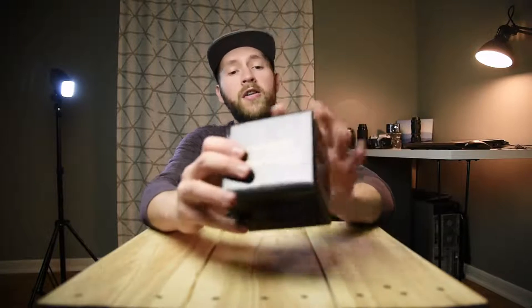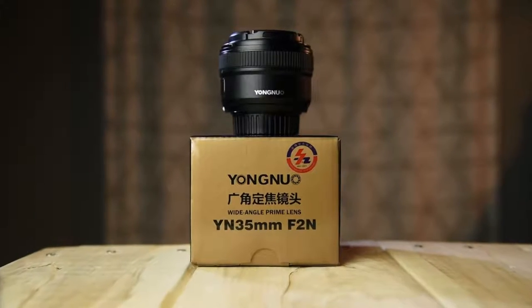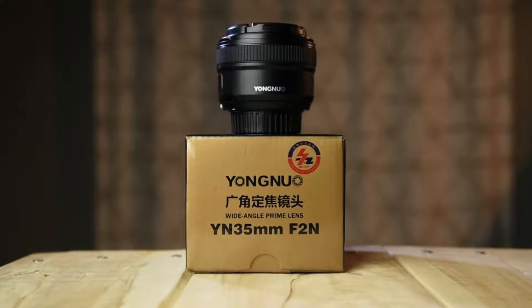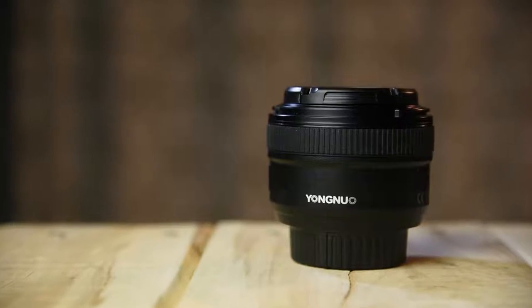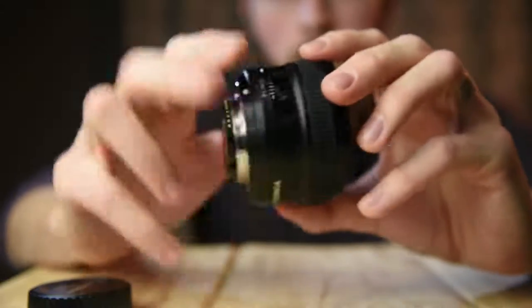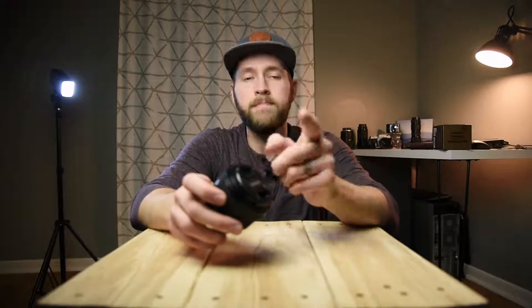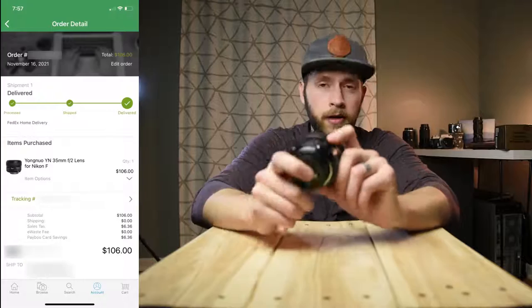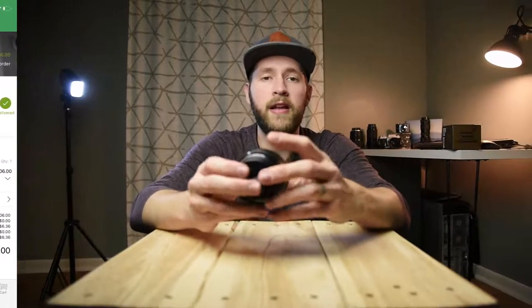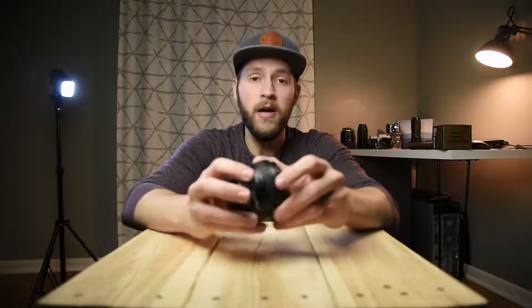Today I am reviewing the Yongnuo 35mm f2 lens, and this is for Nikon F-mount full frame. There's also this design for Canon EF mount. Now, there is a newer version for the Canon RF mount and Sony E-mount mirrorless that is a different design than this. I got this lens because I wanted to try out a 35mm focal length, but I didn't want to spend a lot of money on it. I bought this lens for $106 from B&H Photo, and I've seen it as low as $90 on Adorama's website for the Canon EF mount. The price does fluctuate a little bit — about $100 — so this is a very cheap lens.